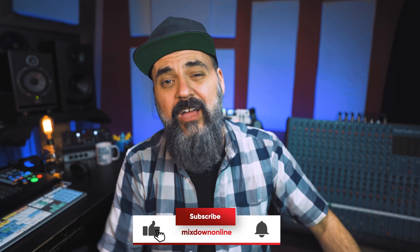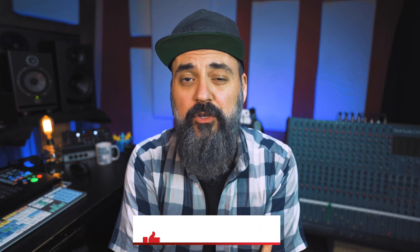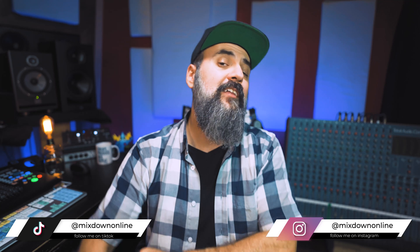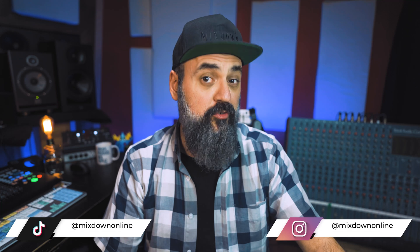Before we jump in and talk about this very cool plugin, if you are new here on the channel, subscribe, click that notification bell so you don't miss anything, and for all of you, share and hit that thumbs up. Let's jump in and talk about this very cool plugin called the Immerse Virtual Studio.